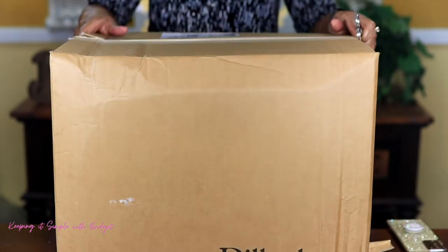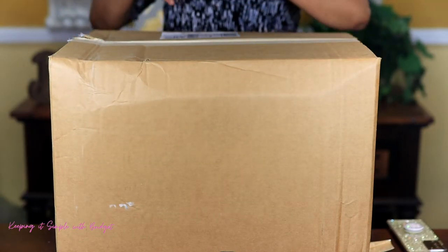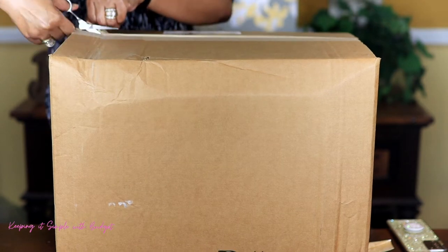I picked this up from Dillard's. This was on sale, so I'm going to go ahead and open it real fast.